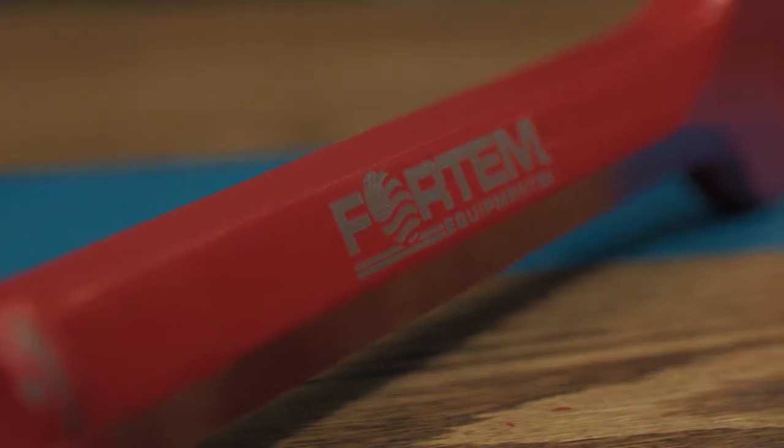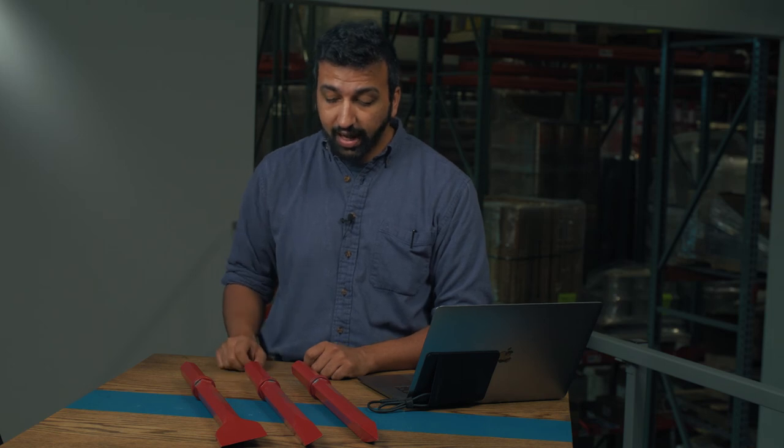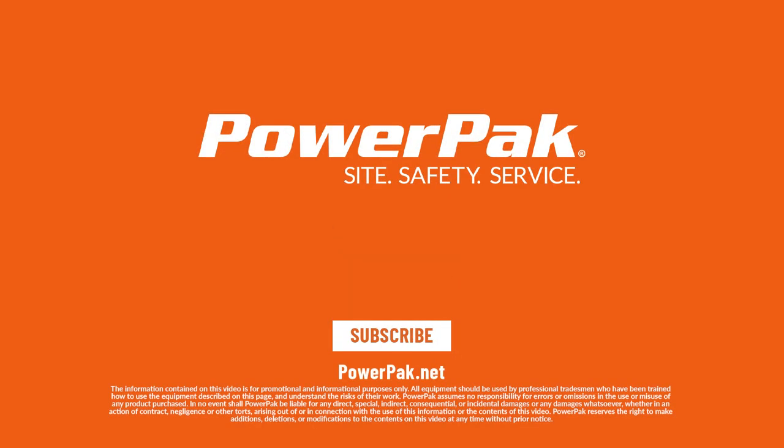All of these are Fordham brand, they're all one and a quarter inch bits, and we also offer them in one and an eighth inch bits if you need that. That just about covers it — thanks for watching, and go to powerpack.net to learn more.